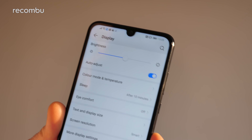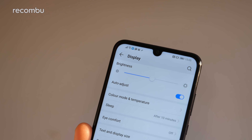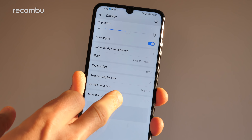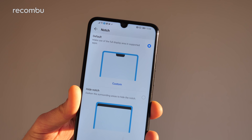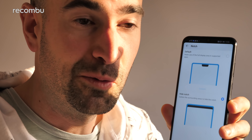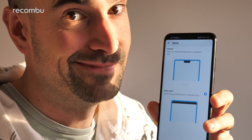And believe it or not, some people really do take a strong adversity to that notch. So if you don't like the notch, hit More Display Settings and then go to the Notch section, and you can actually mask it from view, like so. We obviously don't understand why some people hate the notch that much, but there you go.